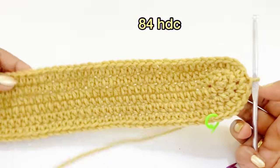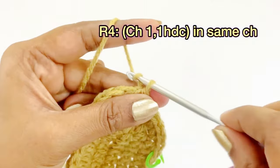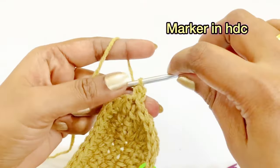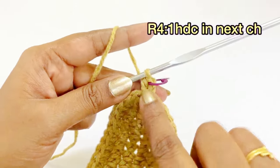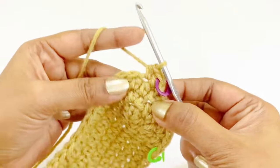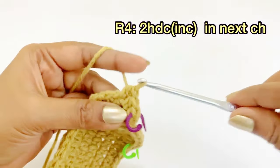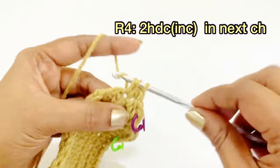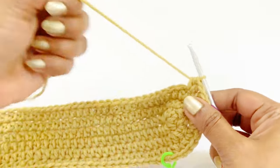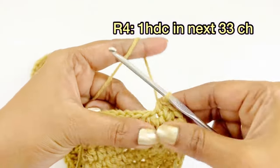For round four, begin with chain one and into the same chain space work one half double crochet; place a marker. Into the next chain, work one half double crochet, and into the following chain work two half double crochet increases (1-1-2 pattern). From the next chain, work one half double crochet in the next 33 stitches.